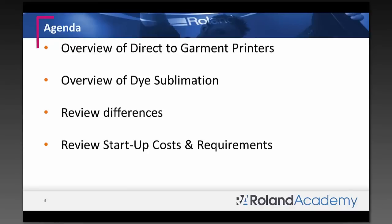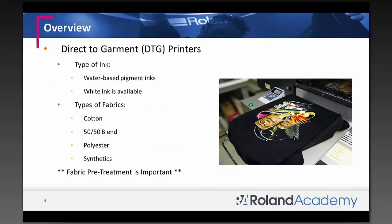Here's the agenda of what we're going to go over. We are going to do a quick overview of direct-to-garment printers, compare that and look at dye sub printers, then review the differences and take a look at some examples. Then we'll come back to PowerPoint and review startup costs and some of the requirements.